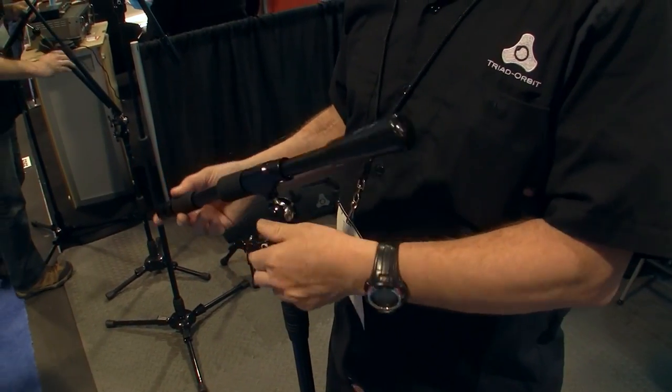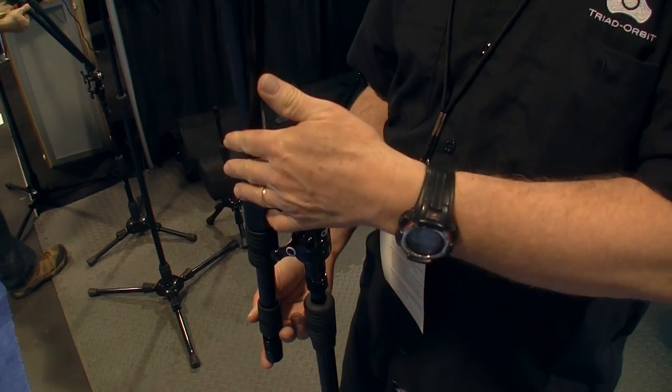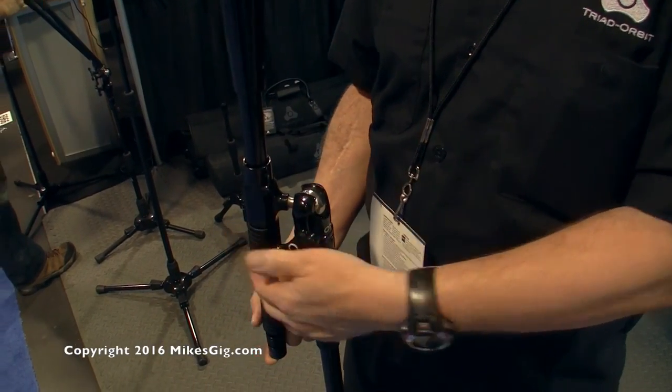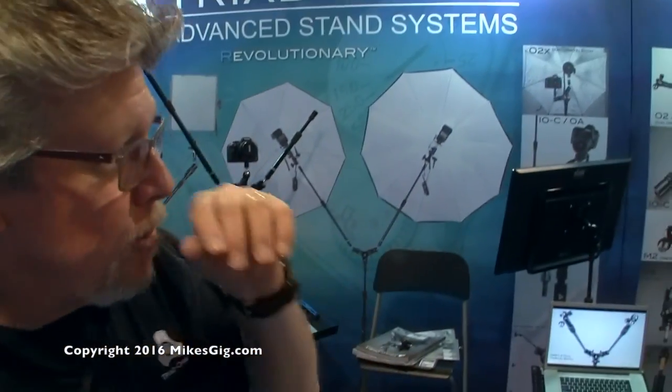Orbit is available in four different booms, from the Orbit Mini here to the other single arm boom, the Orbit 1. And then we have the first commercially available two-arm boom, which is called Orbit 2.